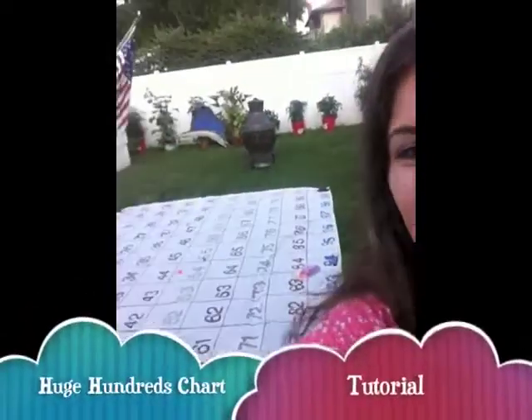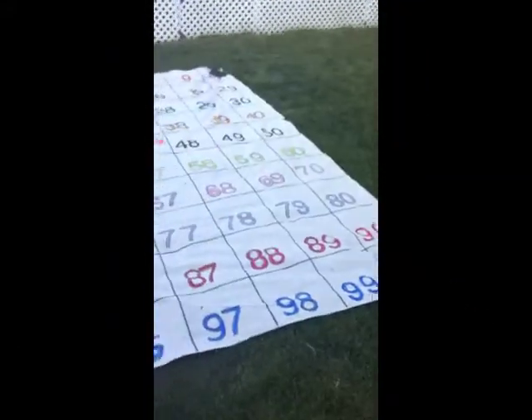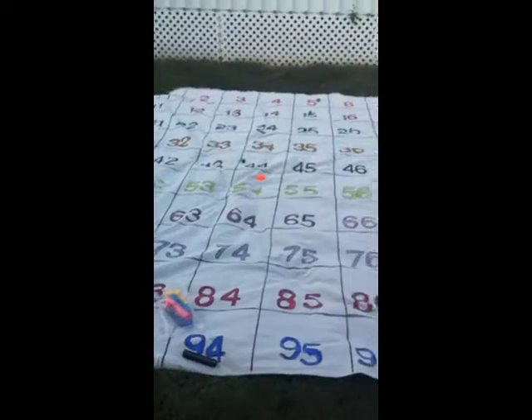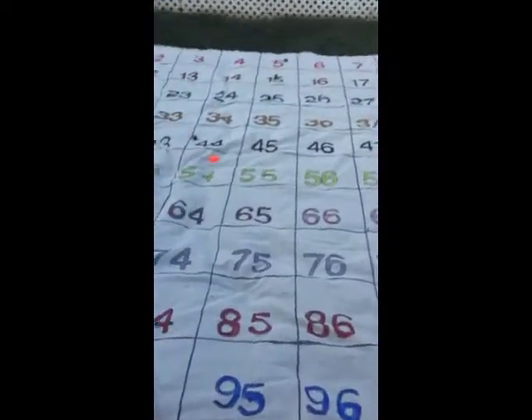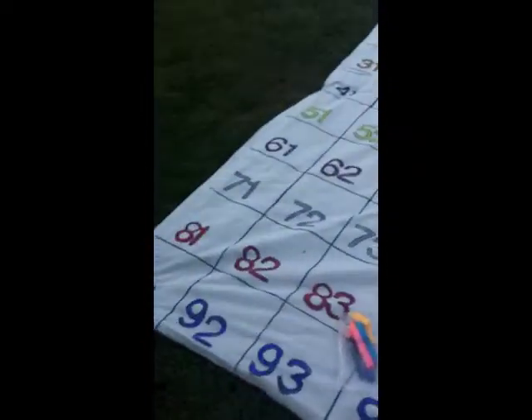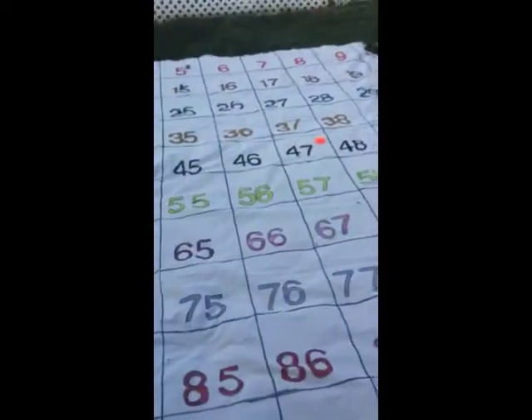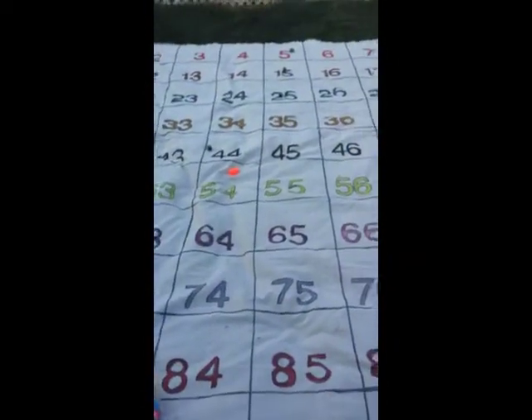Hi! Today we have a change of scenery. I am out in my backyard and behind me is my number mat, which I'm going to show you how to make. The reason I made this number mat was because I had a student who was having trouble using the hundreds chart on paper, and I thought making this mat would help her visualize the numbers better and bring a kinesthetic element to it.